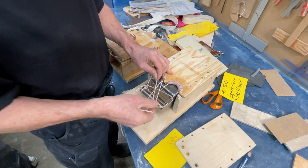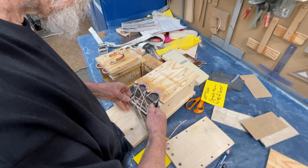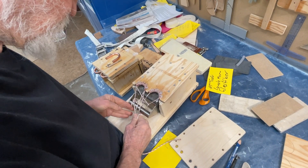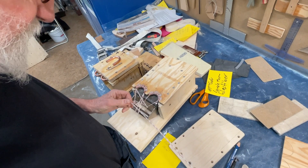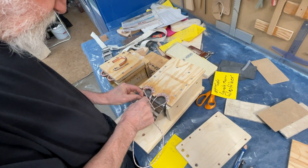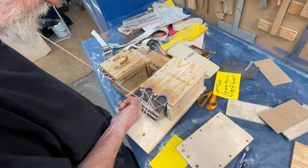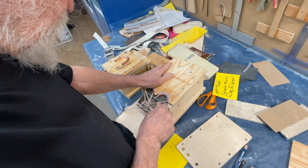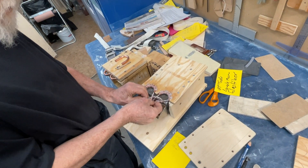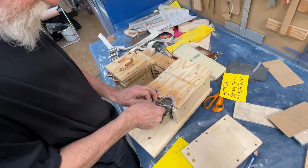Now you see this is the same principle as with the big rope. Now I can tighten them up here and push them in a little bit, and I do it once more, push in a little bit more.